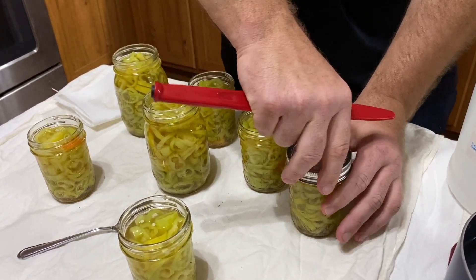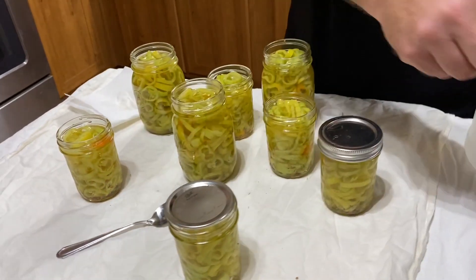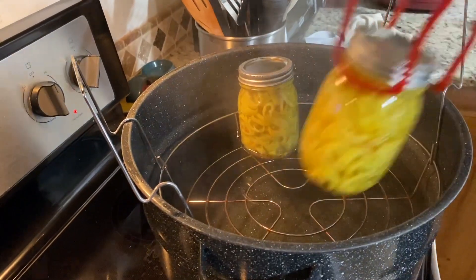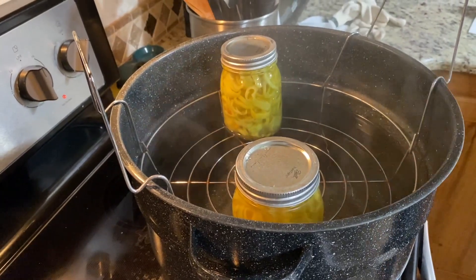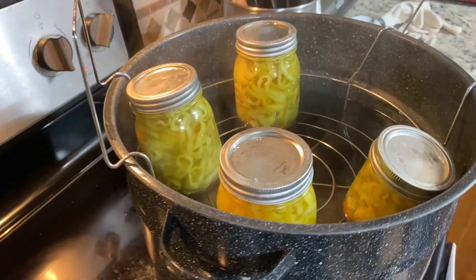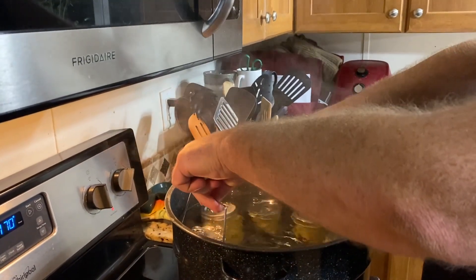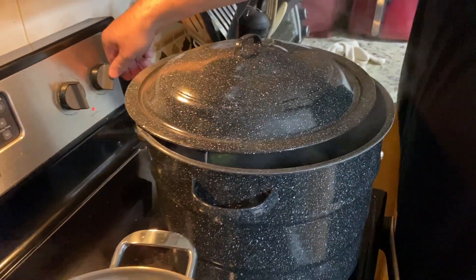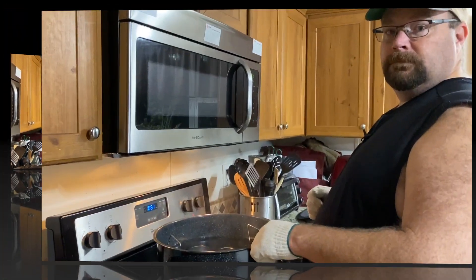You just need to close these finger tight, then once we get all of them done we'll put them in the water bath. We've got all the jars finger tight and we're putting them in the water bath now. We'll wait till it gets back up to temperature. The recipe says 10 minutes, but we have to adjust for our elevation in Oklahoma by adding five minutes, so we'll water bath these for 15 minutes total. Once they're done we let them sit for five minutes, then take them out.